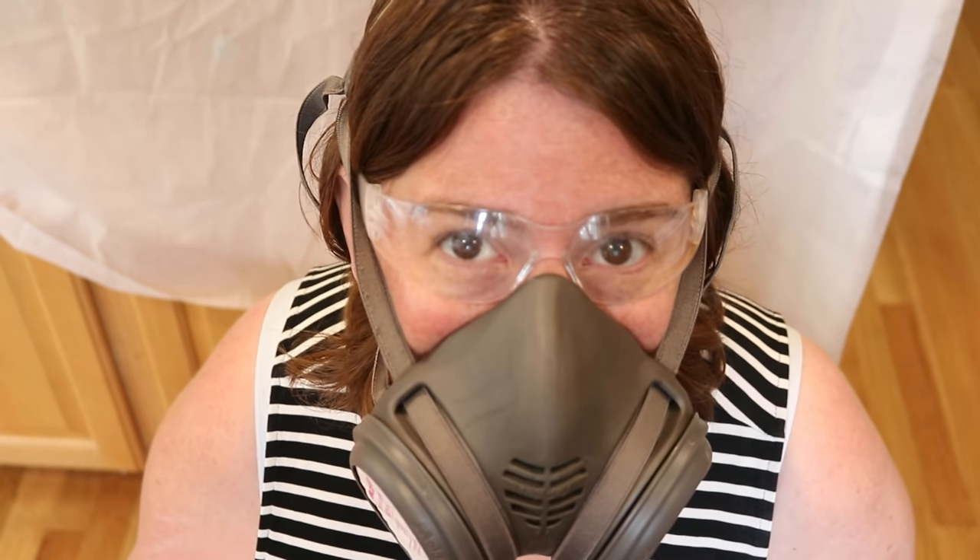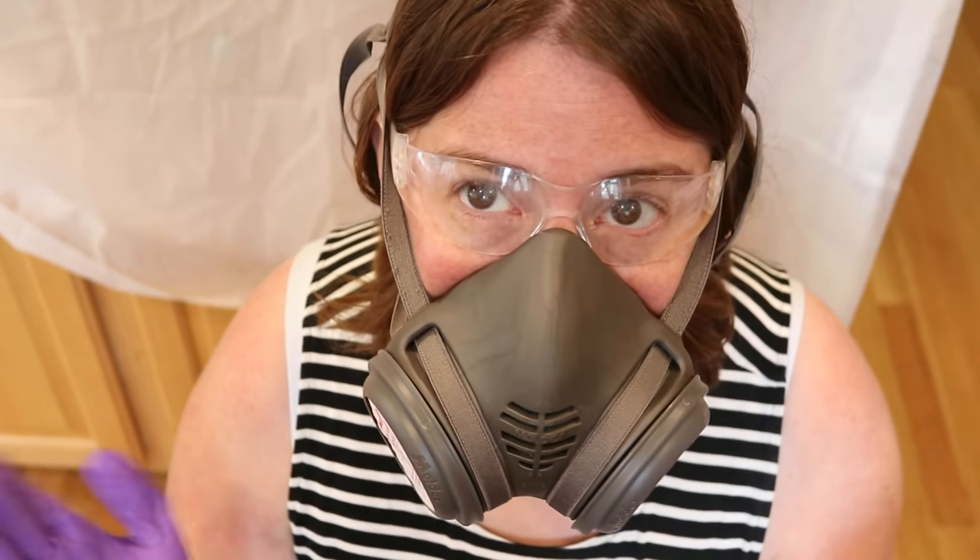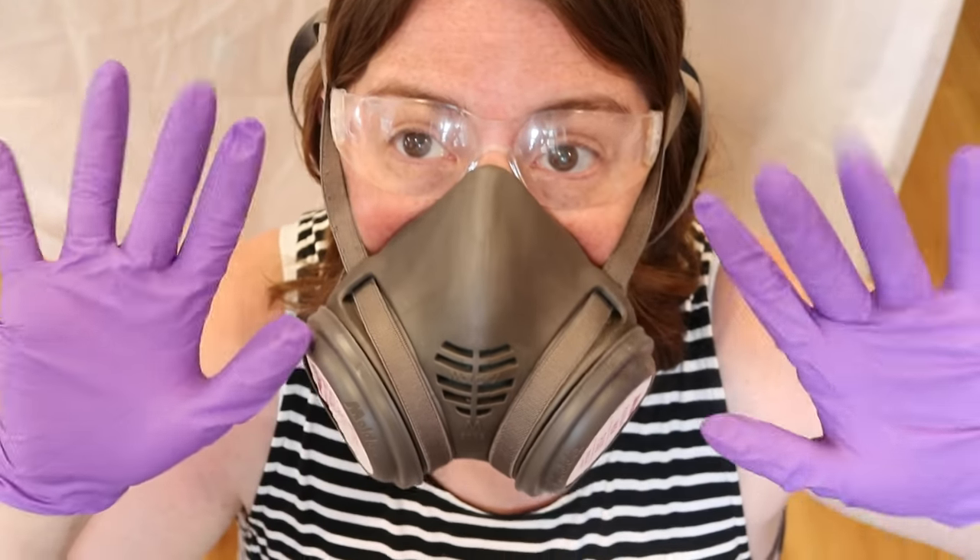Whenever I dye yarn with acid dyes or any other kind of dye powder, I will always wear a respirator or some kind of face mask, safety goggles, and gloves.